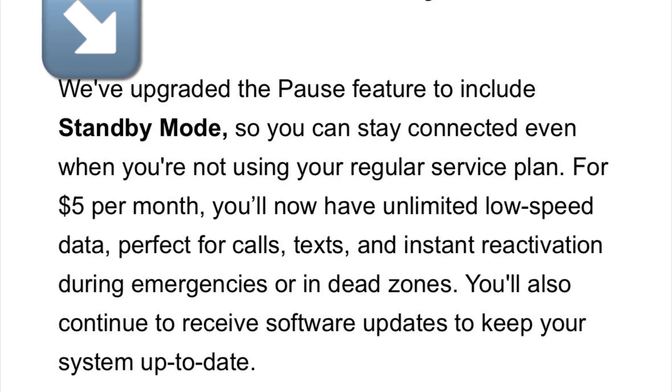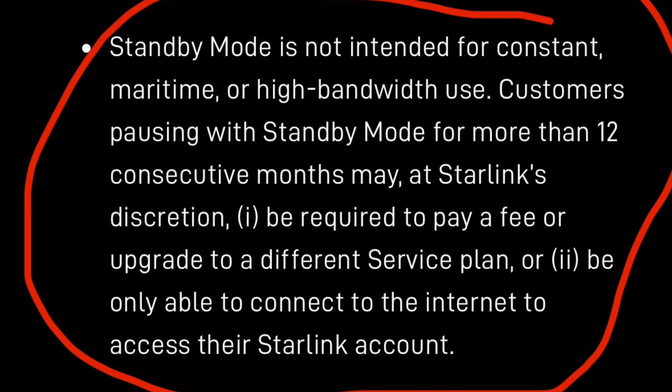The other part that just doesn't sit well is they're trying to market this as an upgrade — getting you to pay for low-speed service while the dish is literally just sitting in its case a good portion of the year. So they're upgrading me from $0 a month to $5 a month. Cheers to their marketing team — it's very clever. Also, another red flag I noticed in the terms of service: if you use standby mode continuously for more than 12 months, you might be forced to upgrade to a higher price plan or they can restrict your access. It's in the fine print and easy to miss.